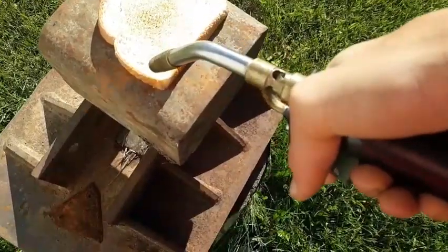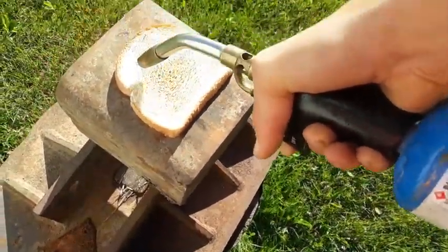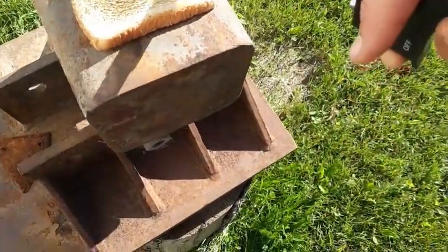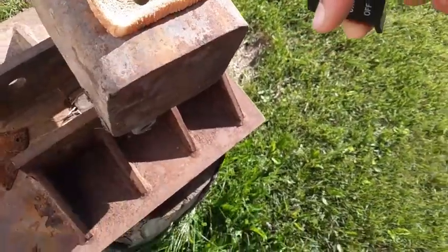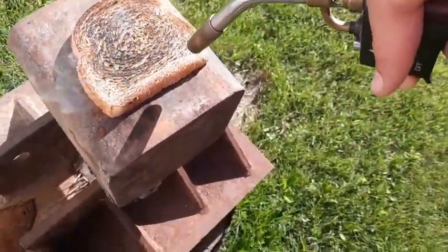Looking for some nice browning on the edges. So yeah, make sure she starts on fire. And then make sure that browning turns into blackening. Sir, how do you like your toast done? I like it in ashes.